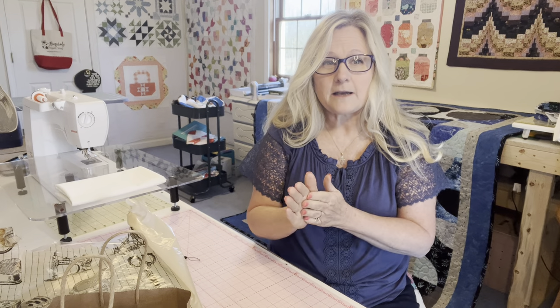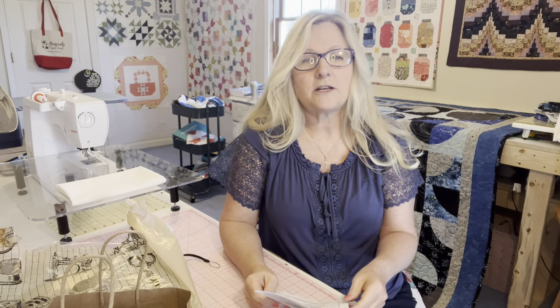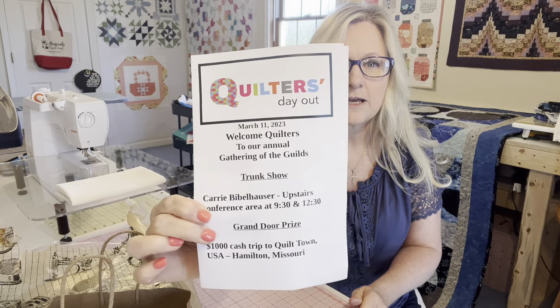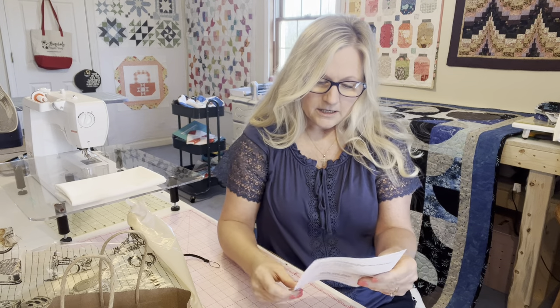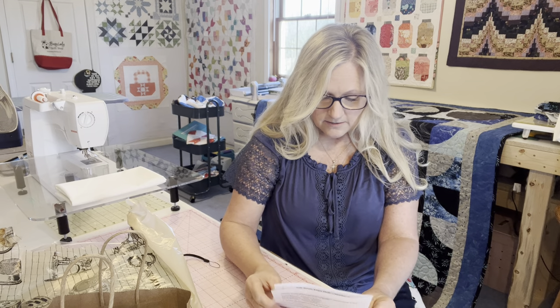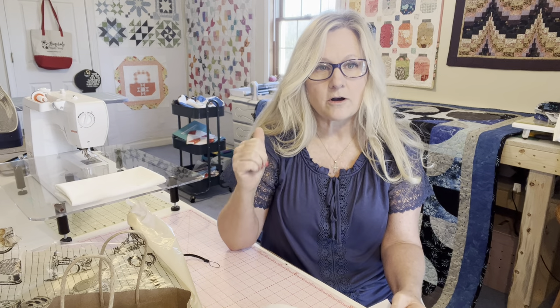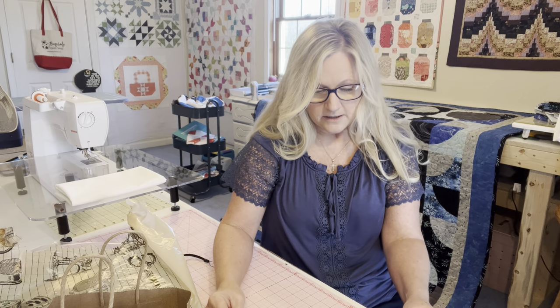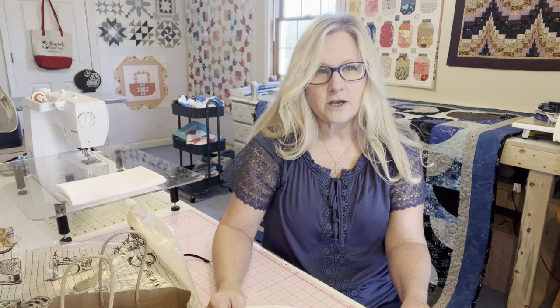The reason I came here today is to tell you about the Quilters Day Out that I went to. It was in Shepherdsville, Kentucky. It had 14 vendors and did have a trunk show, though I did not get to see it. I went pretty early because I had to come back and work on my scrap quilt video. I was pressed for time, but I wanted to show you a few things that I got.